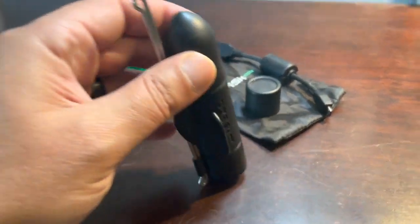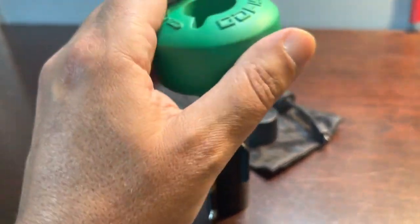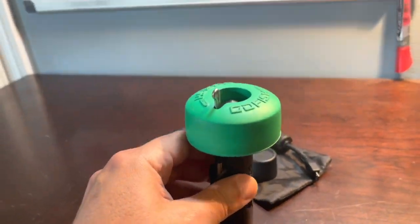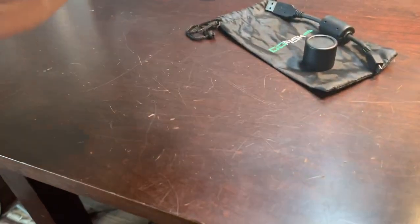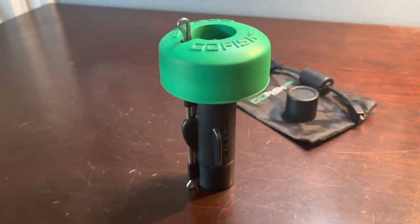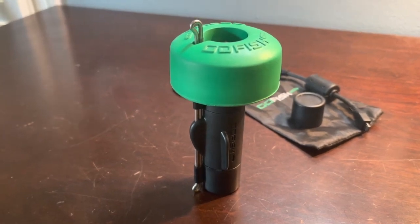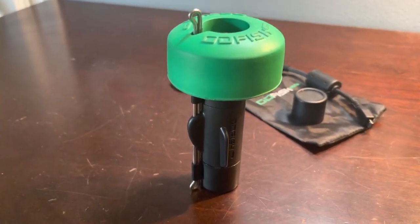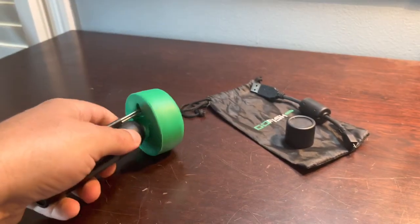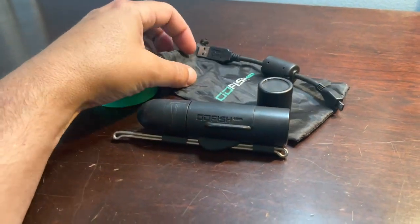Another way you can use it: set your camera up, slide the Go Fish Cam float on top, and this becomes a camera filming directly below a fixed location. This would be great for docks, pilings, or piers if you want to break through the surface and see what's underneath. So two ways to use it: troll it, or use the float and drop it straight down.